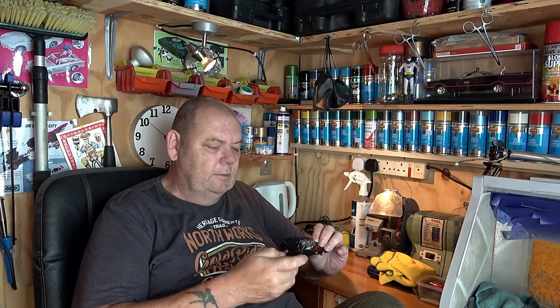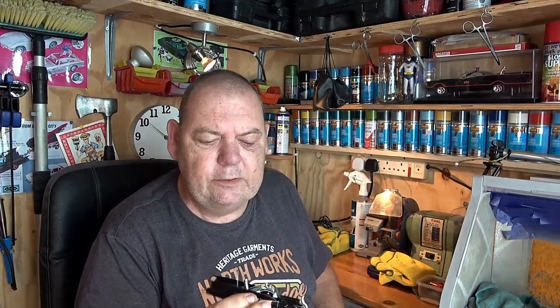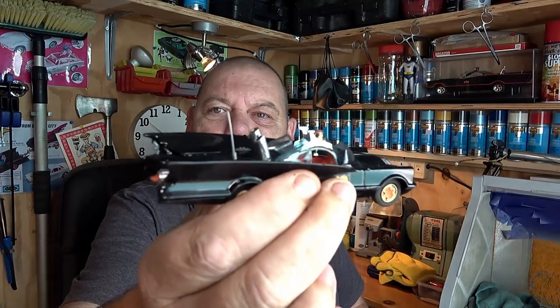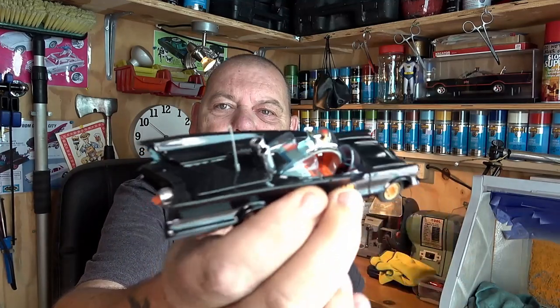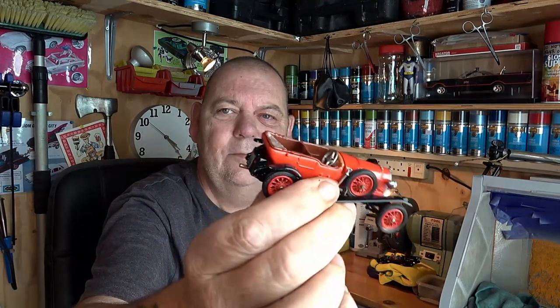By the way, Ian Mr. Ian Hully did send me some models. I've already done some on video. This is the Batmobile he sent me — I'm waiting for a steering wheel to come. It didn't come out too bad at all. I've got to put the old steering wheel in and then we'll be well away. I've also got another one he sent through and I'm waiting for a screen, just to let you know I am doing them.